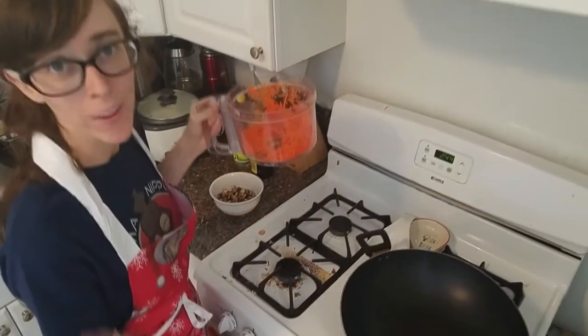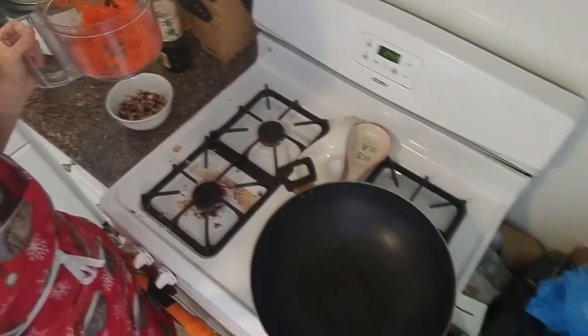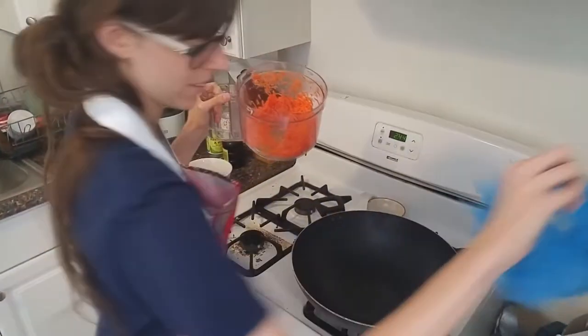Before you do this, make sure your kitchen is as disgusting as possible, including all of the recycling. Why is that in the recycling?